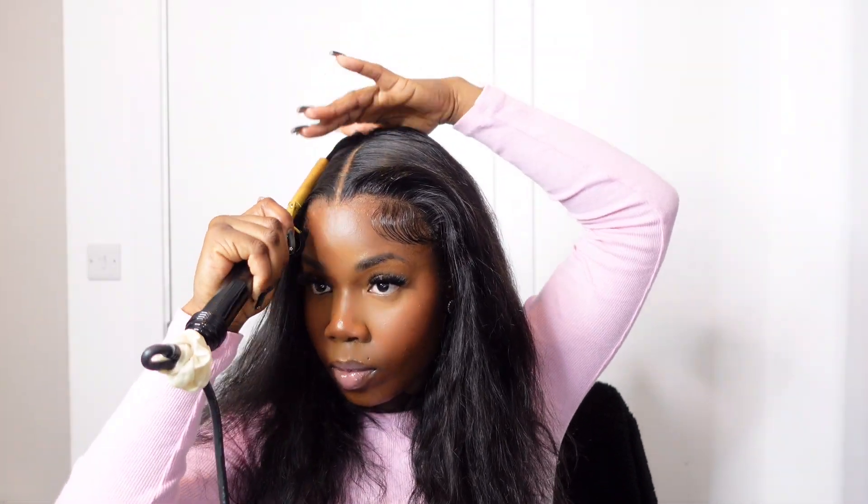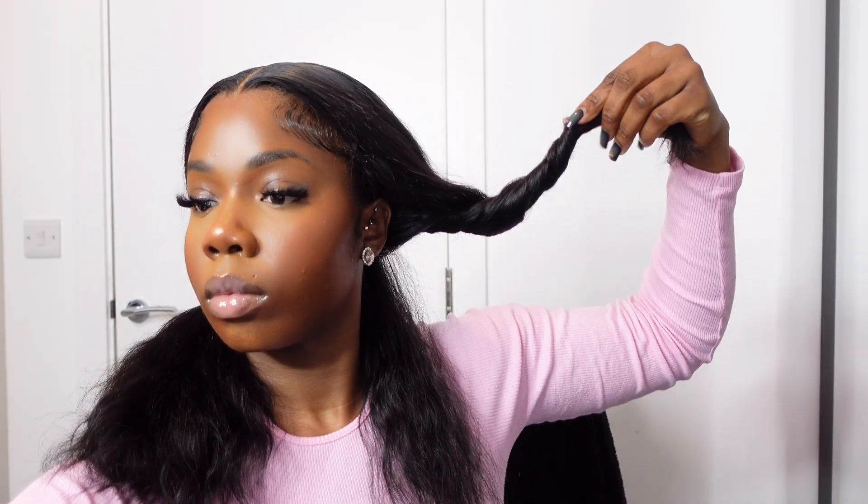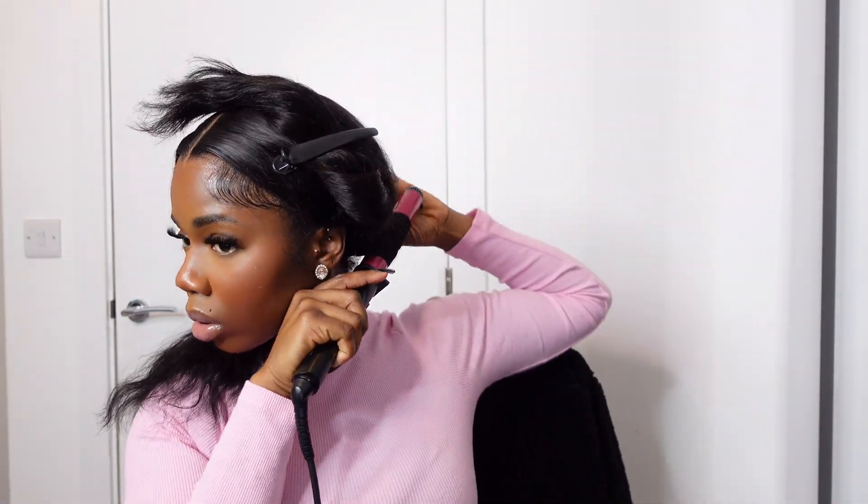Make sure you invest in a hot comb to press everything together, because look at how flat and seamless my parting is! I'm going to add some curls now — I really love the way this turned out, and I'm happy I added curls.